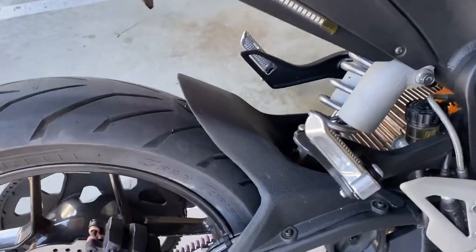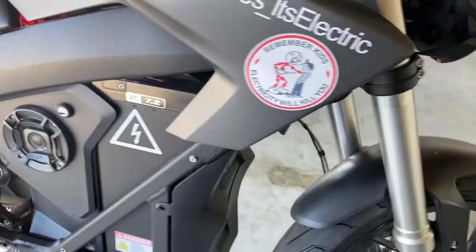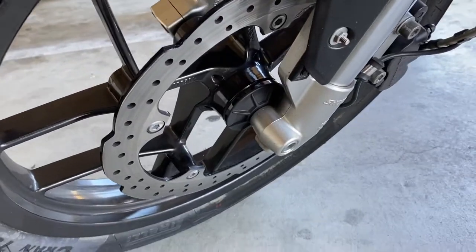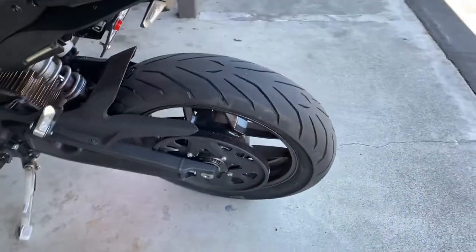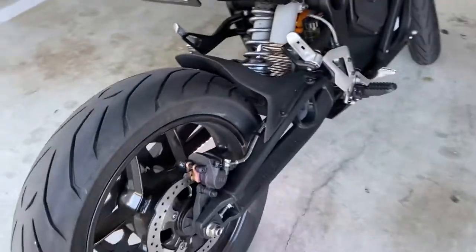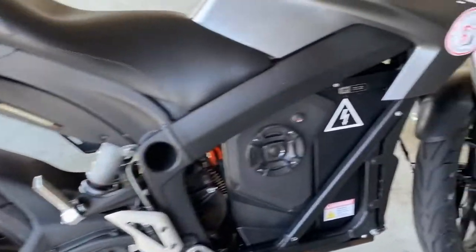All in all the brake job is done. The new pads are in and we went ahead and bedded them in — did the 5, 10, 15 mph rolls about 5 to 10 times. The brakes feel great, they don't bottom out. If you have any questions go ahead and leave a comment down below, don't forget to like and subscribe, and I'll catch you guys around. Peace.